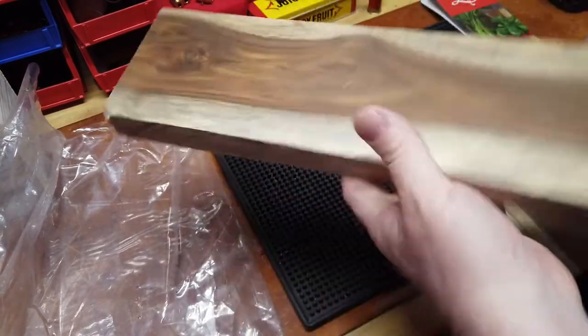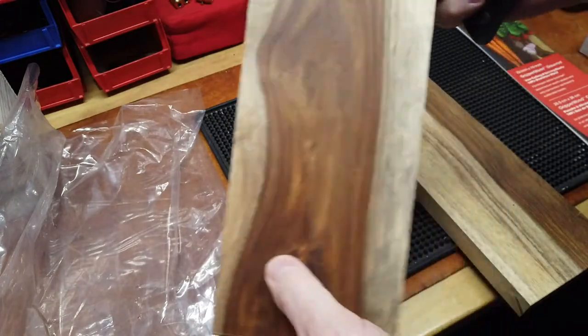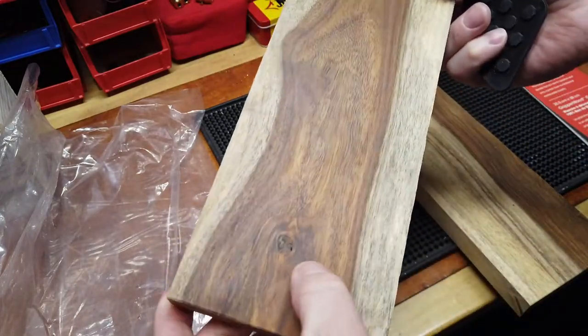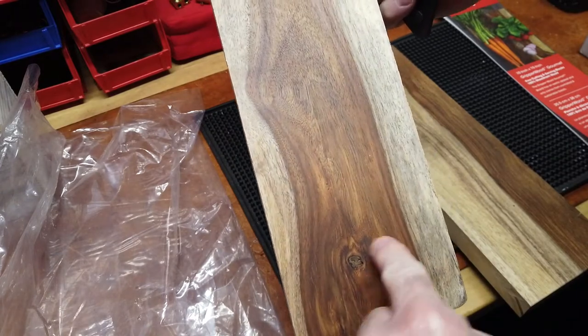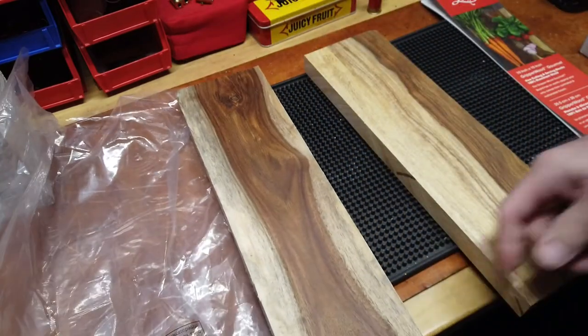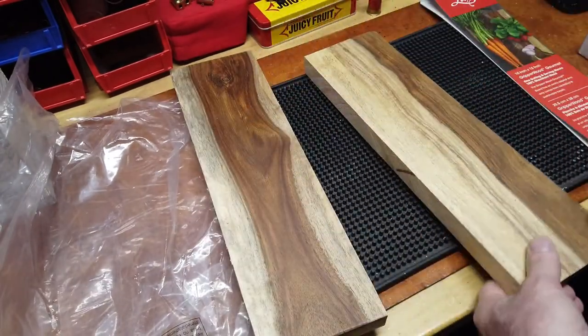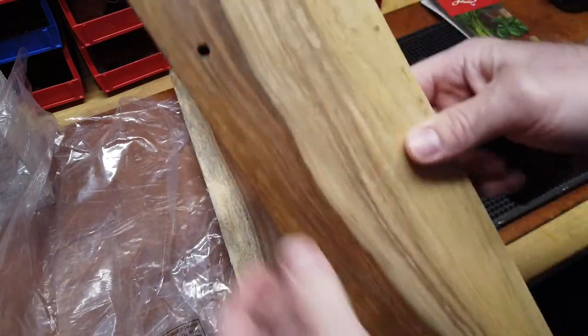I don't know if I'll keep that knot or not - knots are always kind of a cool thing - but it might be right where a hole is, and then that inclusion would get all messed up. I think this is the front. This is also a nice piece of wood, obviously with the holes.